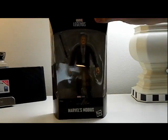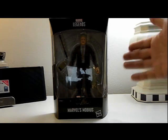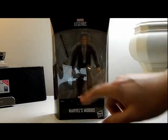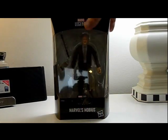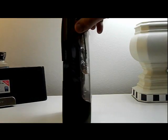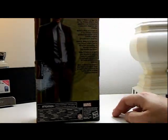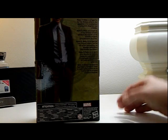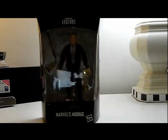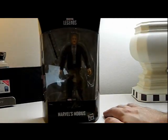It's Owen Wilson, so all I have to say is wow, really cool. So here he is in the case with his pruning device and a little journal. Then there's the back — it says Mobius M. Mobius is an agent of the Time Variance Authority who specializes in the investigation of particularly dangerous time criminals.